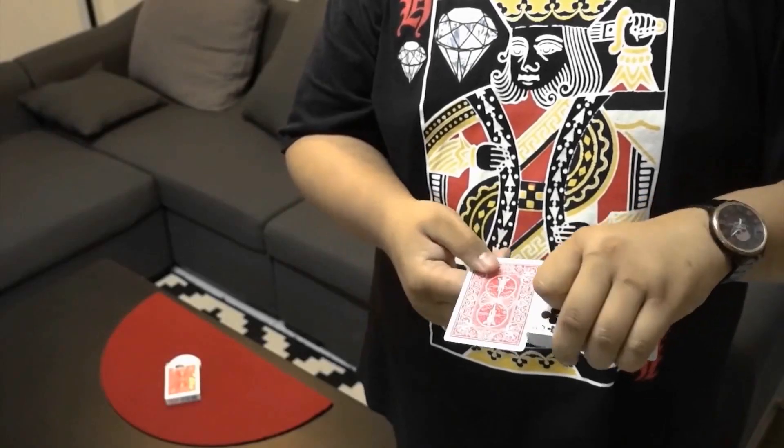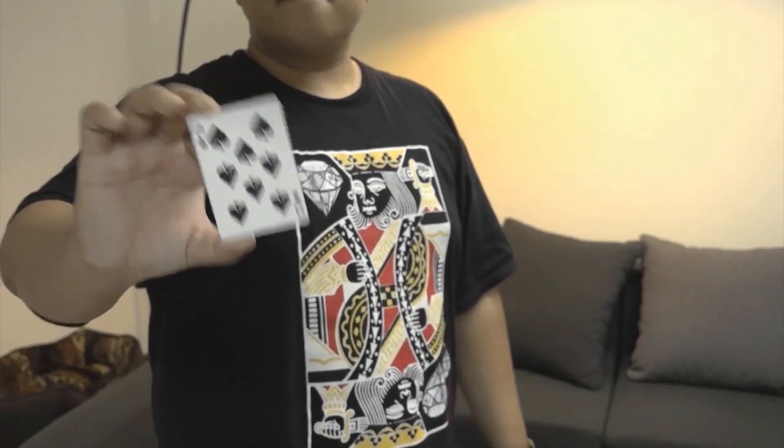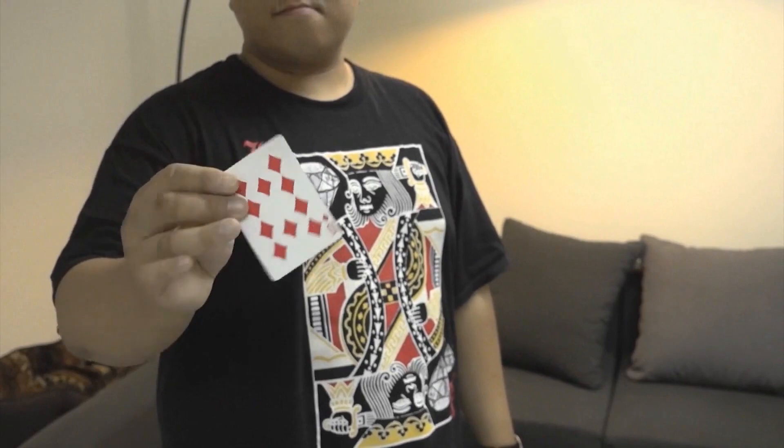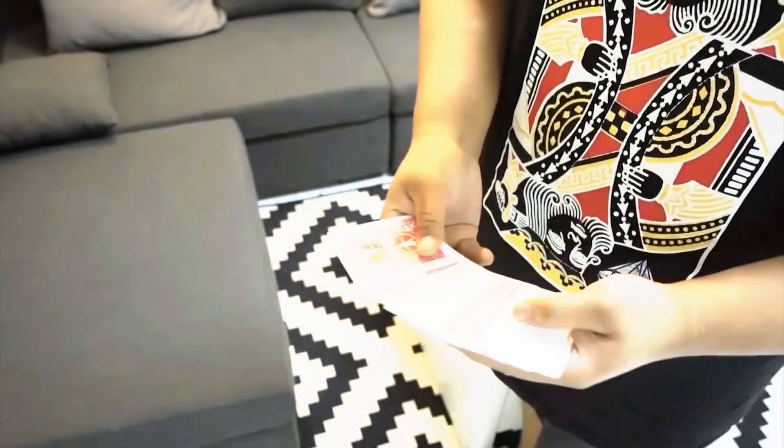Not only that, but Hondo's specialized locking mechanism will allow you to hold a flip hands-free, and release it whenever you're ready. Most exciting of all, you will now be able to flip the same card twice, showing a total of three different surfaces, to stun and amaze your audience.